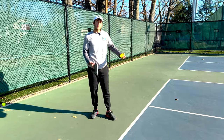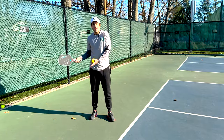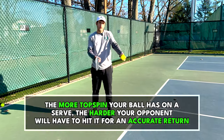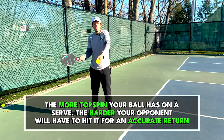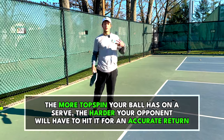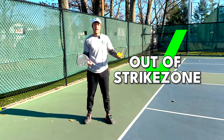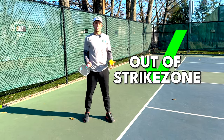Also, if the ball is shooting back at our opponent it's going to push their paddle back because it's going to have more force behind it. If the ball is spinning really hard into the paddle it's going to push the paddle back a little bit as they swing, which means they have to take a harder swing with more force in order to control the ball. So if I get the ball out of the strike zone with all that heavy spin, it's going to be really tough for my opponent to return it.